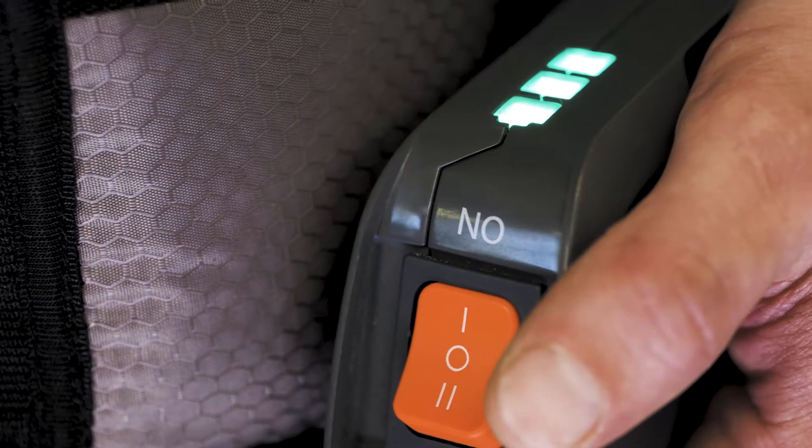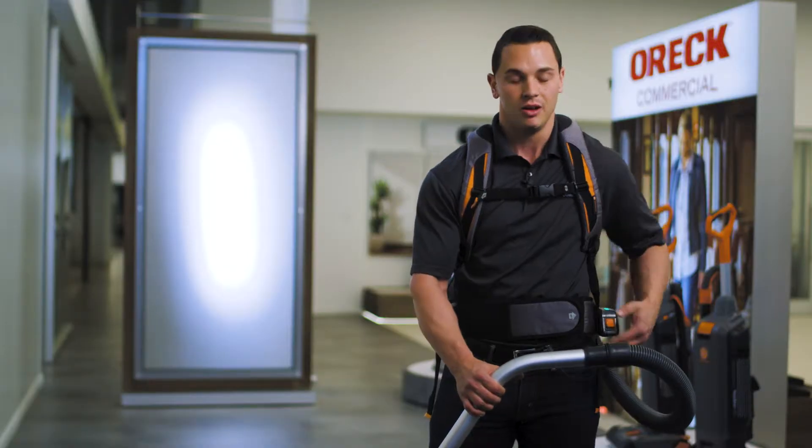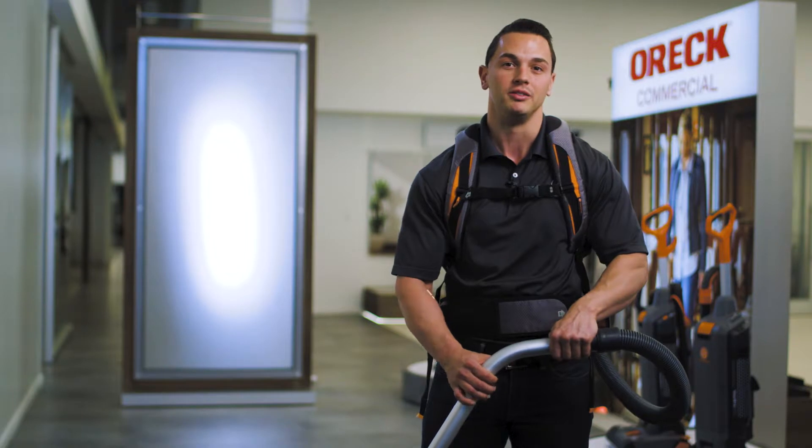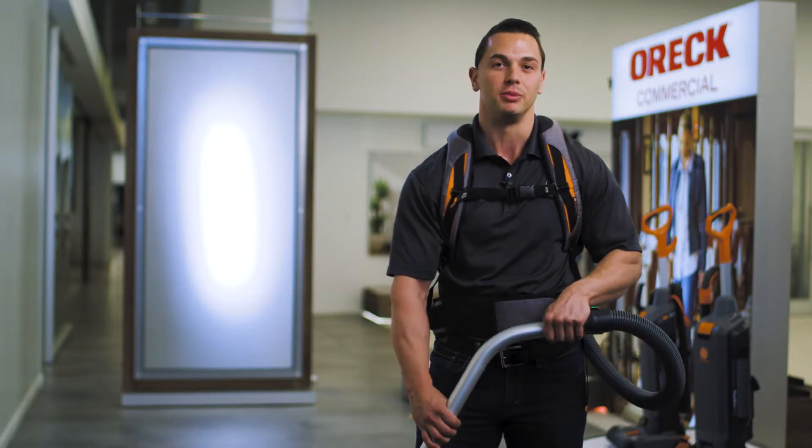Three green lights indicate fully charged. To clean, hold the wand parallel to your body. Place one hand on the wand near the hose and the other past the bend at a comfortable distance.